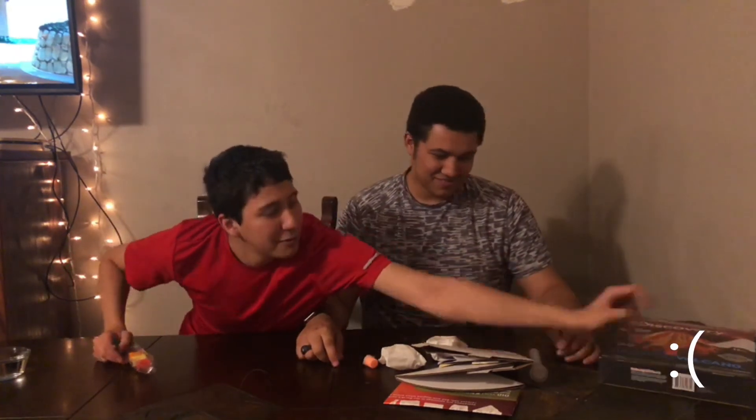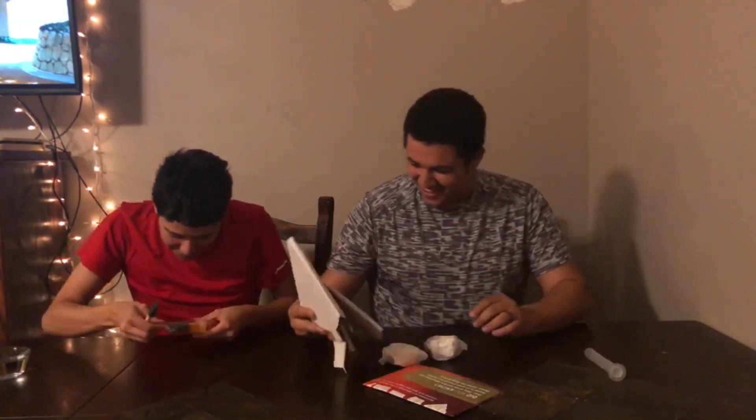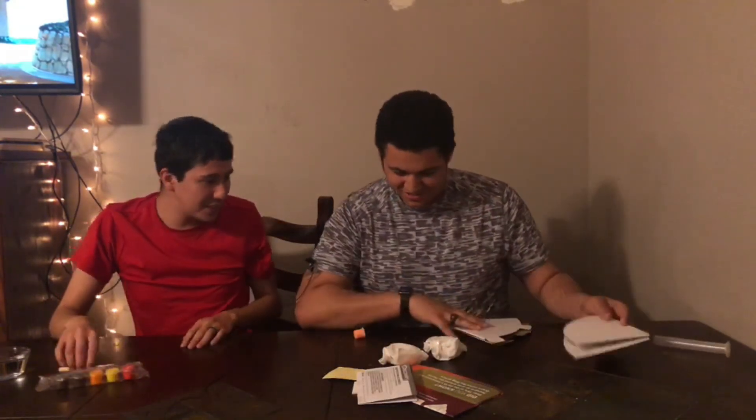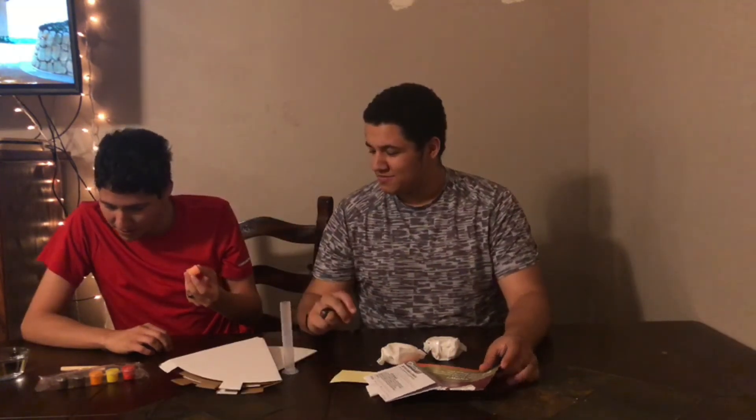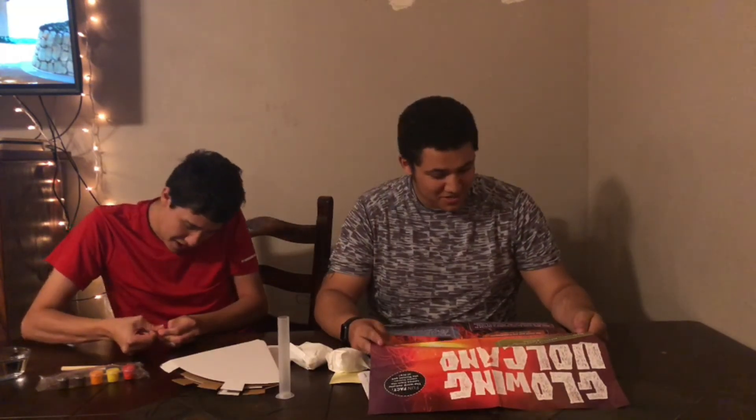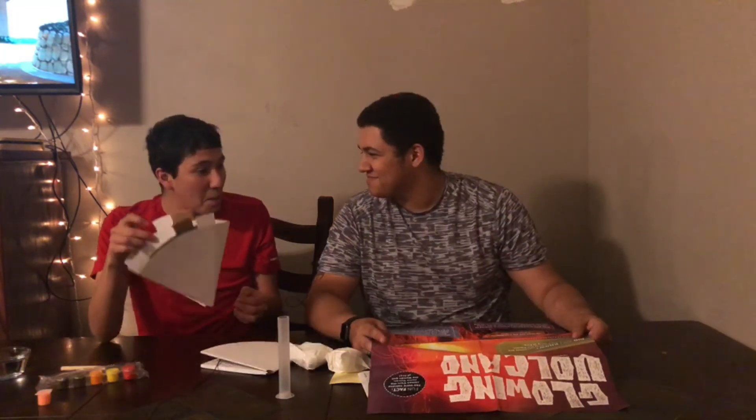Anywho, they were making... Oh, that's a lot more complicated than what I thought it would be. Dude, I can paint it! That was almost perfect. Where's the instructions? There's instructions. Hey, did you know that 75% of Earth's volcanoes are found in an area of the Pacific Ocean called Blooming Fire? Blooming Fire? You know now.